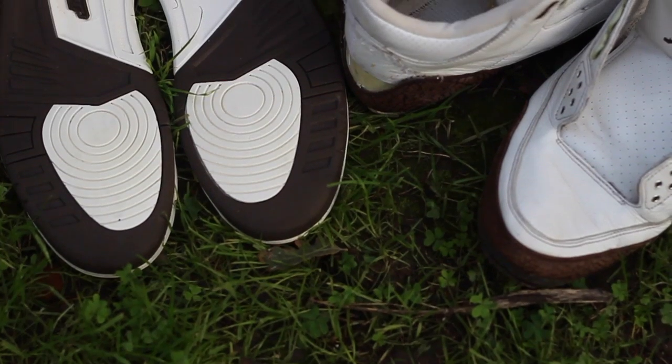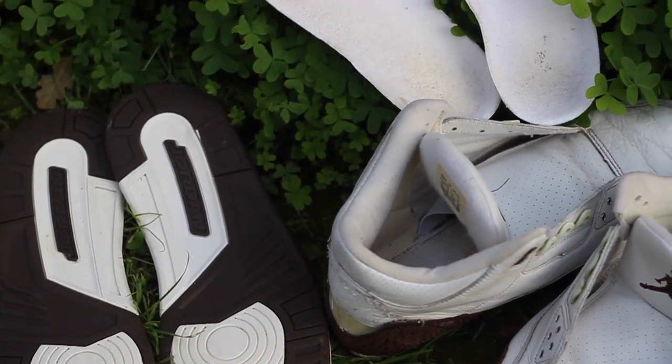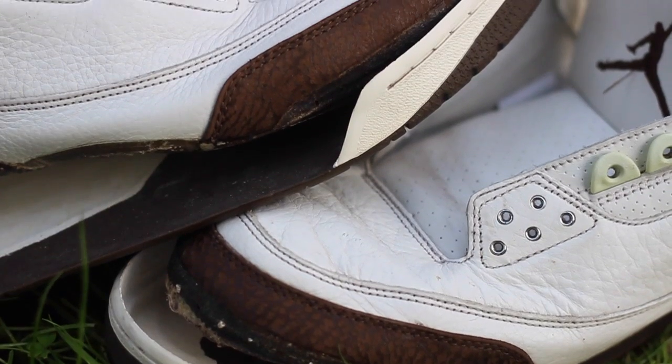So this is what they look like — deoxidized on the rubber sole, the toe gap whitened, and also the inner lining and the tongue, as well as the insole whitened.